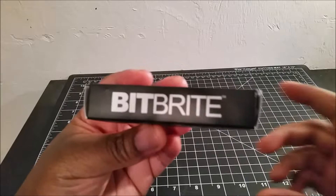James here, and this time I have the Nebo BitBrite, a flashlight slash screwdriver.